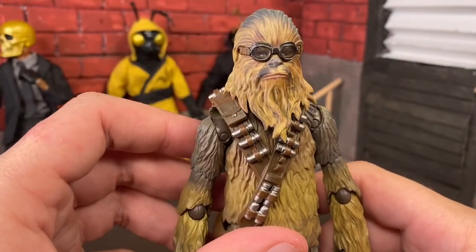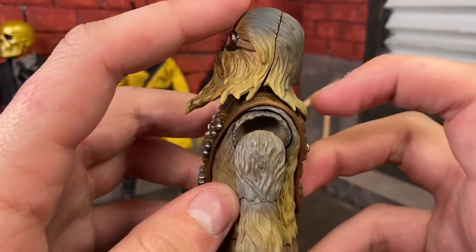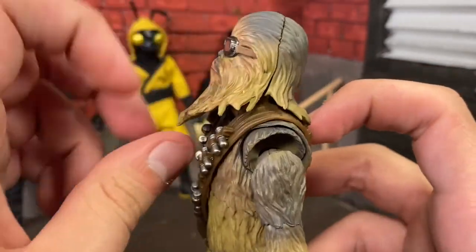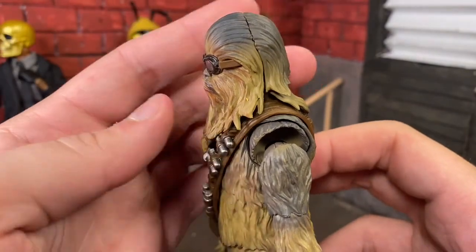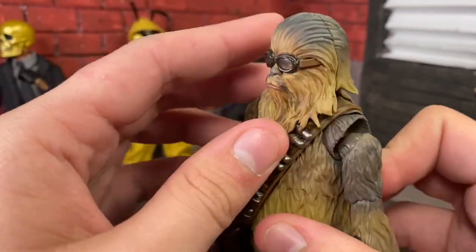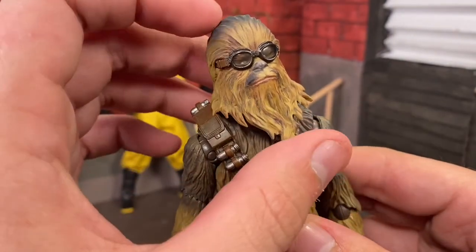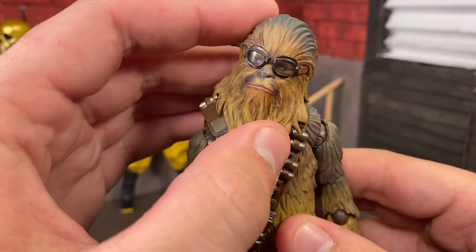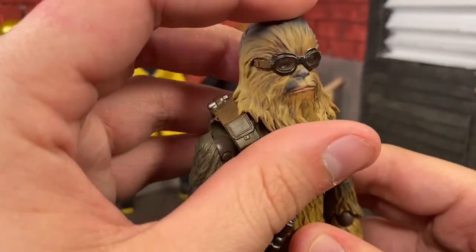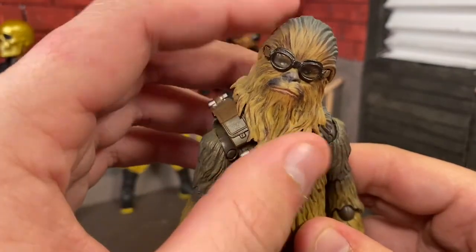So let's go over articulation. For his head, he looks up — done by having this be a separate piece of plastic fur in the back, so he gets pretty good up range. No down, because the fur coming down in the front blocks any semblance of downward movement. He's got swivel left, swivel right, and tilt. Great for expressing — Chewie questions a lot in this movie. You can really get that expression, like having him staring at Lando in that tilted questioning way.